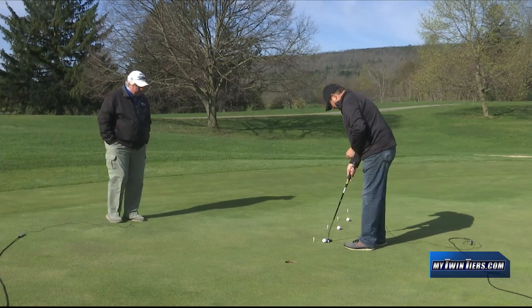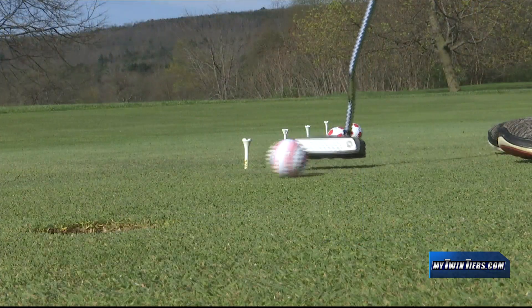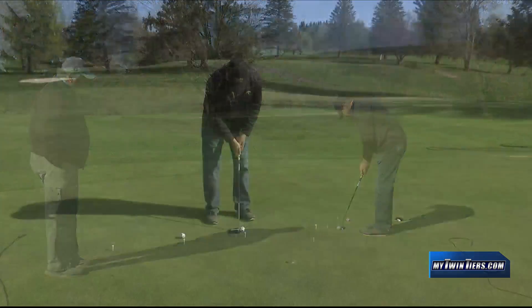I usually work with a two and a half, three footer. Obviously it's a much shorter stroke. Then I move back — same line, but obviously it's a longer putt, so I need to give it just a little more.